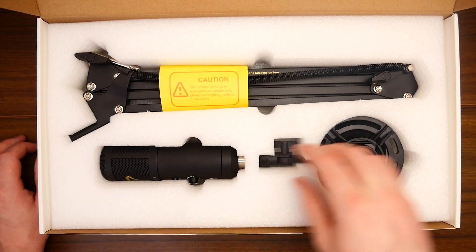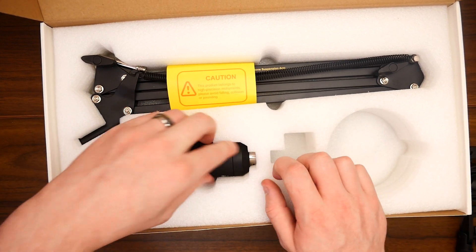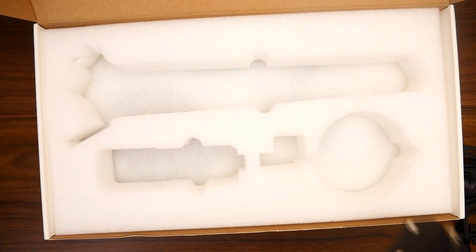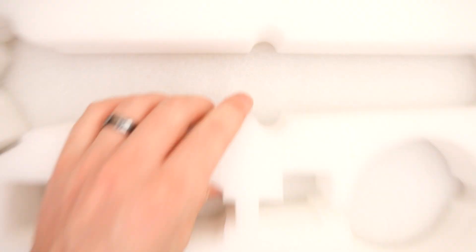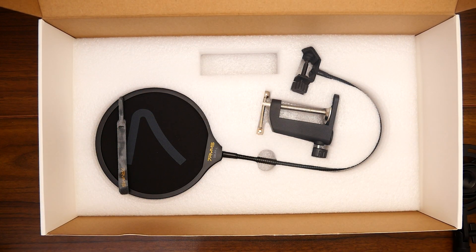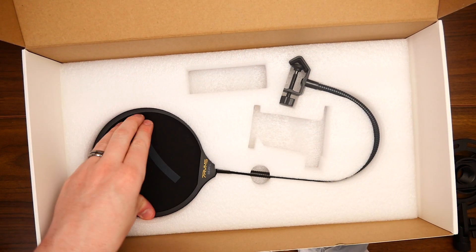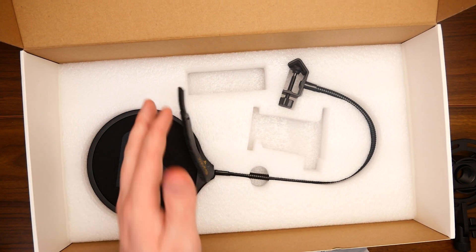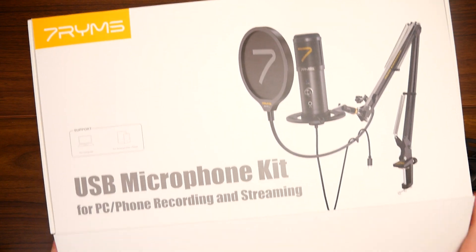We get a little user manual and our mounting hardware. I'm going to get all this out and see what we're working with. We also get the microphone and a boom arm — nice little caution sticker because it's got spring loads. Underneath here we have the cables, and that's interesting to see. We also get a pop filter that sticks inside the microphone, as well as some zip ties that will go across the boom arm to keep everything nice and secure.